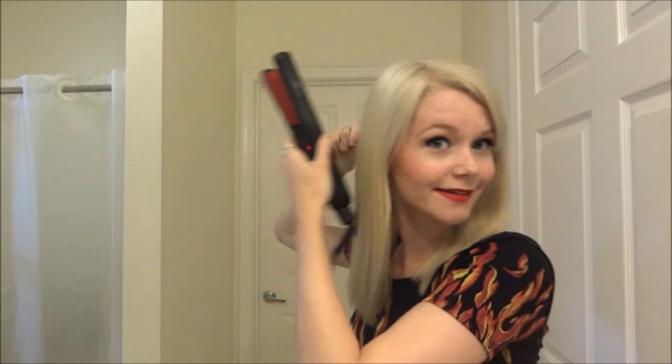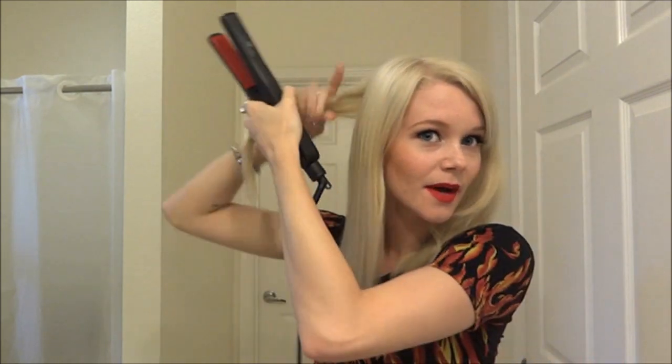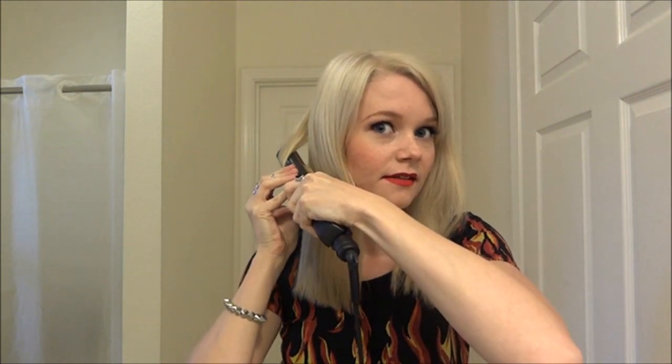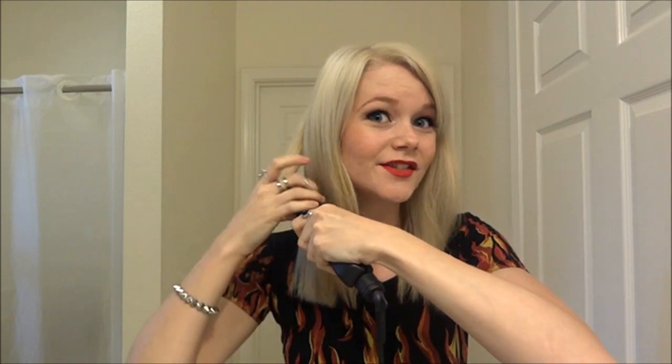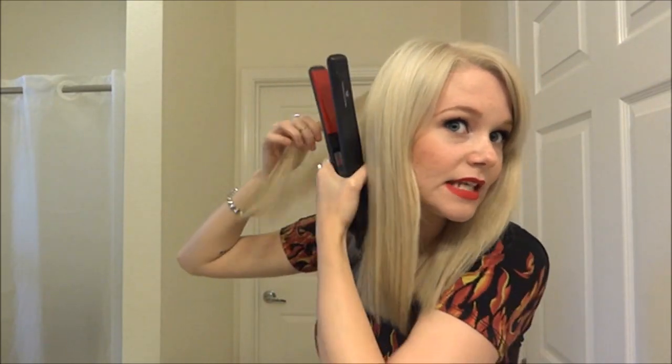I don't section off my hair much — the only sectioning I do is in half, because I don't like it to be perfect. If you want each curl the same, you'd want to section it off in maybe four pieces, but I don't have time for that. I take a section, varying the sizes — this one's about an inch — and I immediately start to curl and just bring it down. You'll get a little curl; it's not perfect, and I don't want all of them to be.